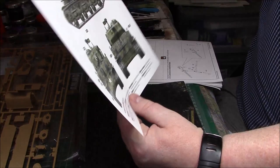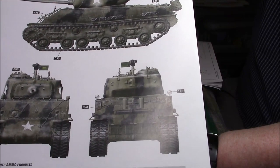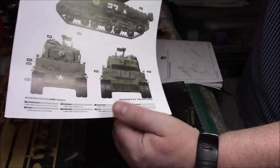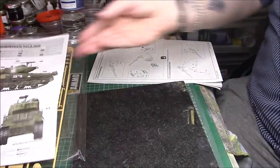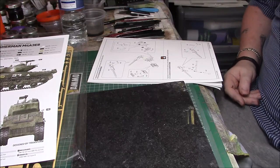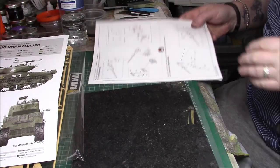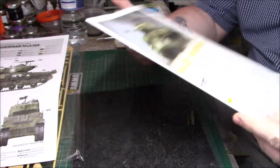Then we have the M4A3 Sherman of the 12th Armored Division, Germany 1945. This looks like the FURY scheme, you know - the darker black across the green. I'll probably do the painting guide one because I've got a Sherman for that. I actually have the Talisman Sherman - well it's not 100% accurate but it'll be good enough for the FURY Sherman.